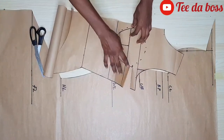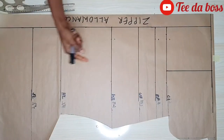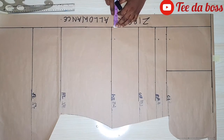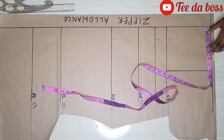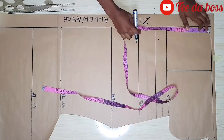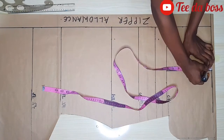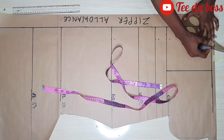Here is our front pattern. Now let's go ahead and cut out the back pattern. For the back pattern I inserted the same measurements as the front and added 2 inches of zipper allowance. I'll mark out the depth and width of the neck — 3.5 wide, and 5 inches deep for the back. I'll mark 1 inch for the shoulder slant and connect all points.